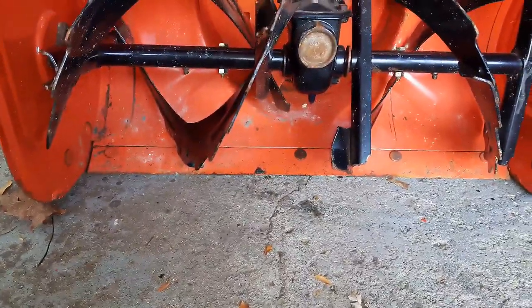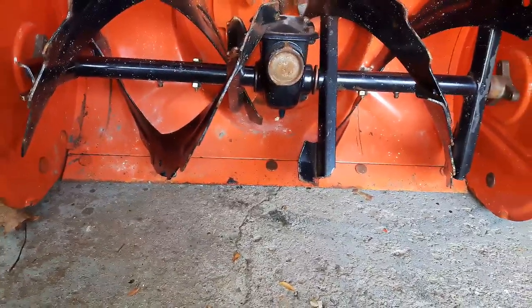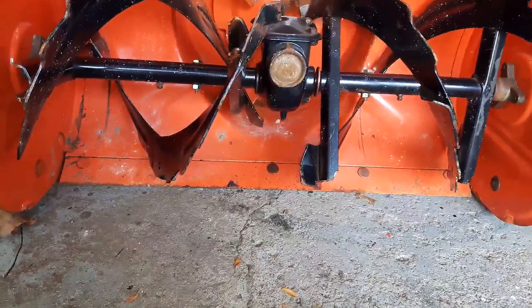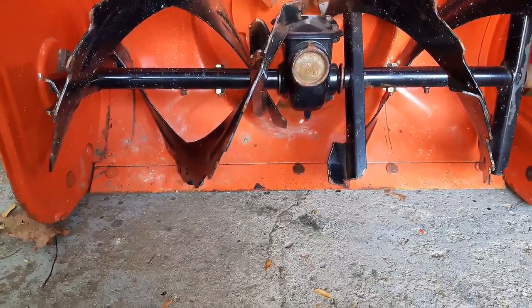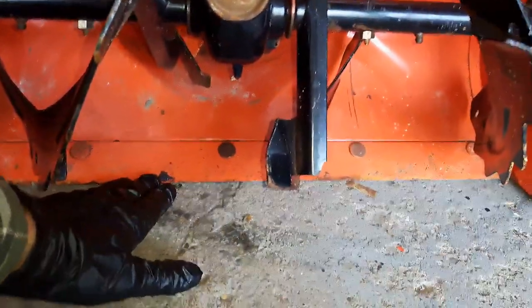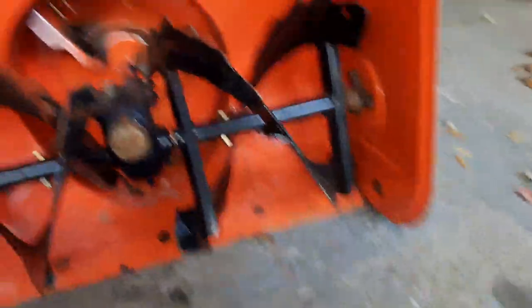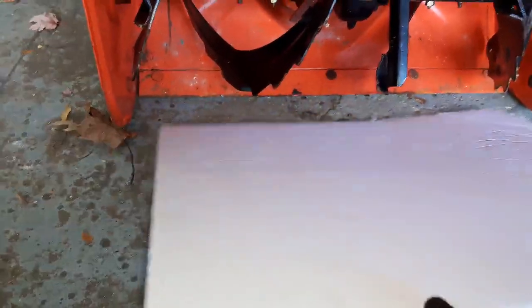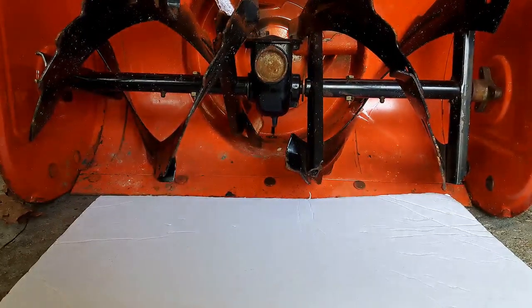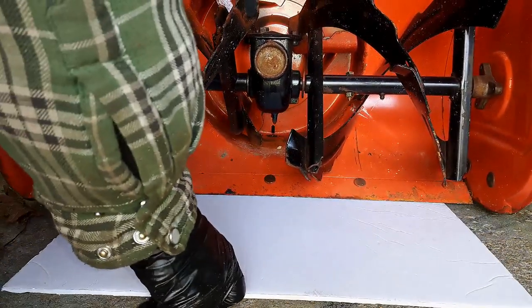Typically what you'd want to do — some people do set it up like that anyways, knowing that they might hit those areas once in a while — but it's probably better off, just for longevity, to go ahead and move this blade up a little bit off the ground. I like to use about an eighth of an inch. What I actually use is just this little piece of styrofoam cardboard type stuff, it's about an eighth of an inch, so what you would do is just lift up your machine and slide that piece underneath there.